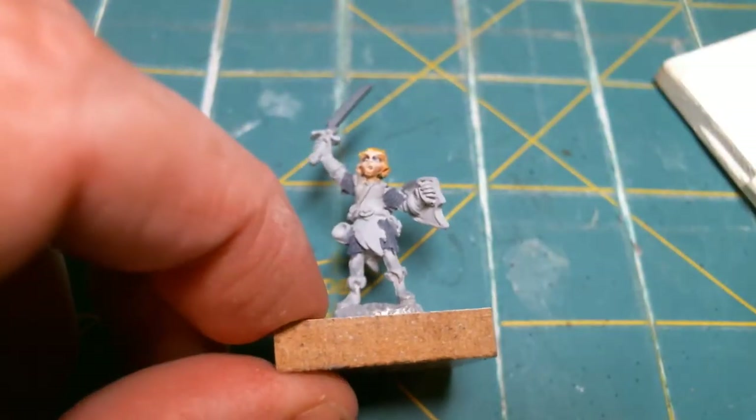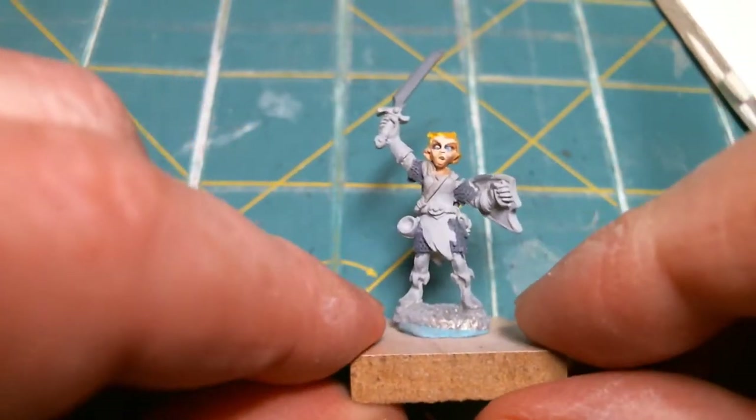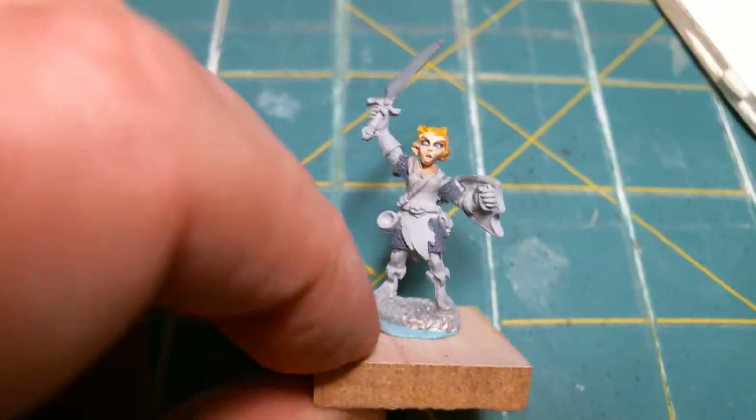All right, I'm back. It's been a while. I thought I just stuck my hand into the paint, but it doesn't really matter how long I've been gone on YouTube, because if you're watching this much later, it's all seamless anyway.